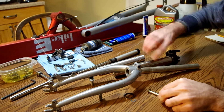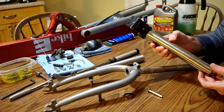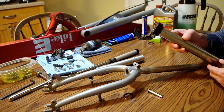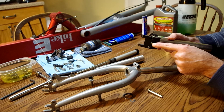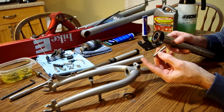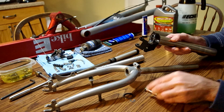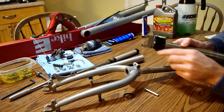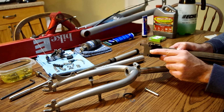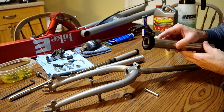One other thing to note: this linkage right here — you'll notice mine has C clips on the outside. There was a recall regarding these many years ago, and on this one the recall service was done. The original ones, these pins were held in place simply by set screws. So if you have one of these that has the C clips, the recall service has been done and you should be fine to reuse these. If you don't have the C clips, you may or may not be able to get service done at a local bike shop anymore. Just be very cautious to make sure these set screws are tight whenever you reassemble it — I believe the manual calls for 12 to 14 inch-pounds on these. Very small amount, but do check those.